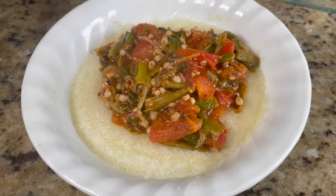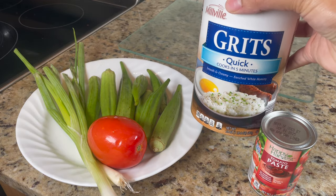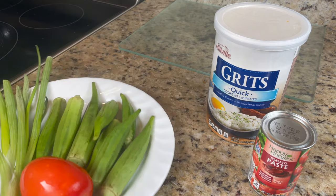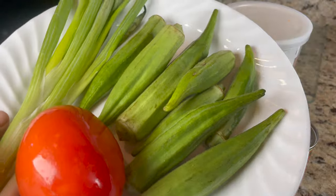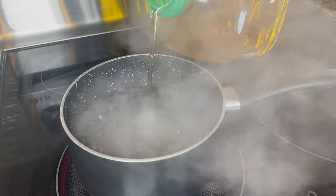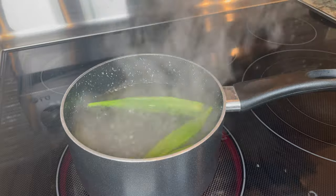For our last recipe, we're making smoky okra and grits. This is great for anyone who likes southern food. I'm using some tomato paste, quick grits — because you don't want to be in the kitchen all day when you're fasting — a tomato, some green onions, and a handful of okra. It's a savory breakfast for someone who doesn't really like sweets. I'm boiling some water with a little olive oil, and once it's boiling, I'll add the okra.